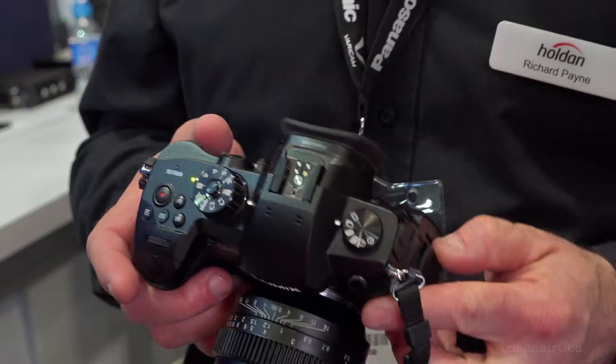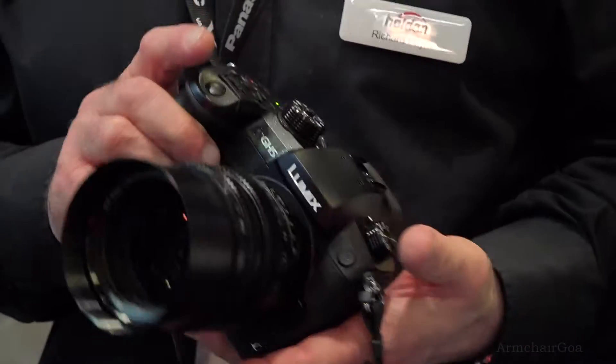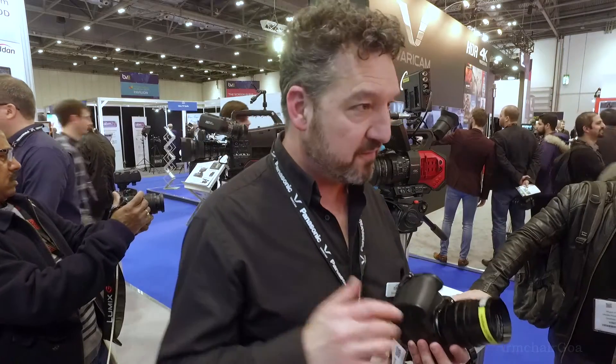In terms of shooting modes, it's got 4K 60p now — that's another new addition. So not just 4K 50 and 60p, but it's also got 25p and 30p 4K at 10-bit 422. So higher resolution, better for grading, better for broadcasting, and better for going through a whole production chain.